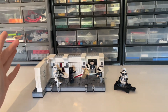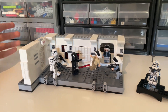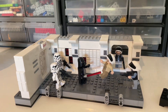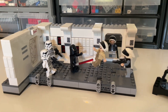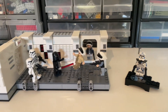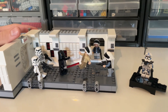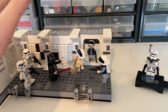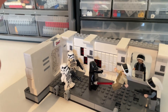In this video I'm reviewing the 2024 Boarding the Tantive IV. This is a new set — around 500 pieces, retailing for $55. The set is really good actually, I do like it a lot, and it comes with a lot of minifigures. You get seven minifigures in the set, which is crazy good in my opinion.